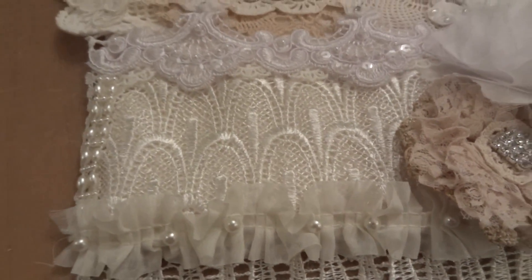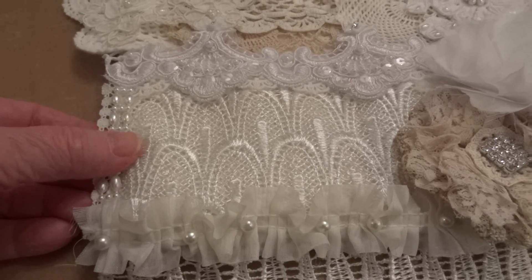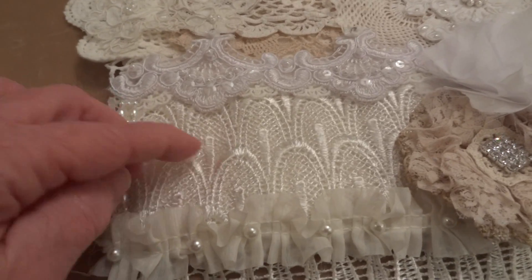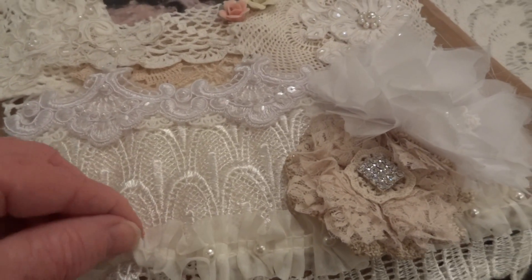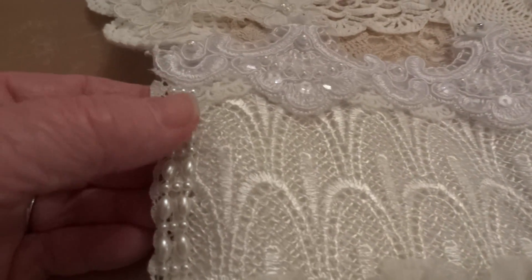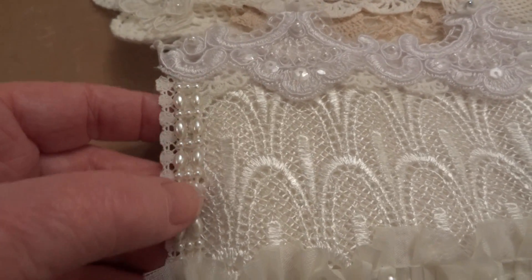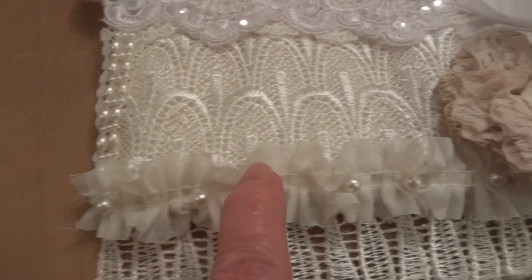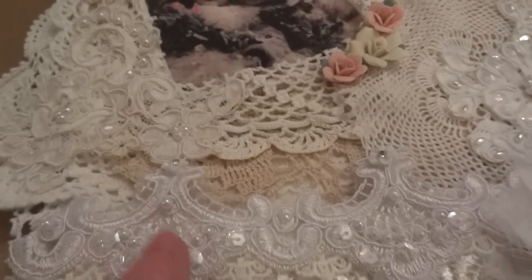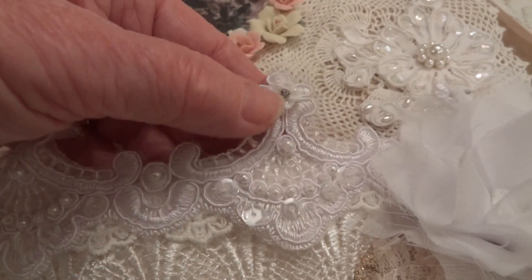I think I got this trim piece from Bonnie — hi Bonnie! I had bought a wall hanging from Bonnie over a year ago and I think she gave me this piece as a thank you, and it's just gorgeous. Then I used some of Artie's trim, one of her pearl trims from Artie's store — I love this.